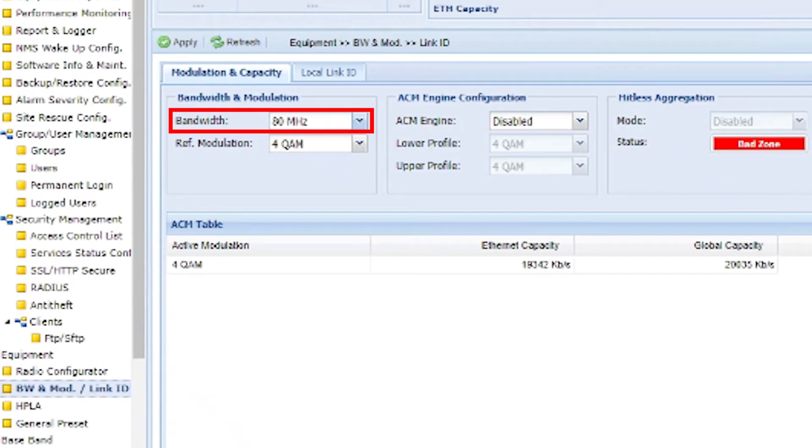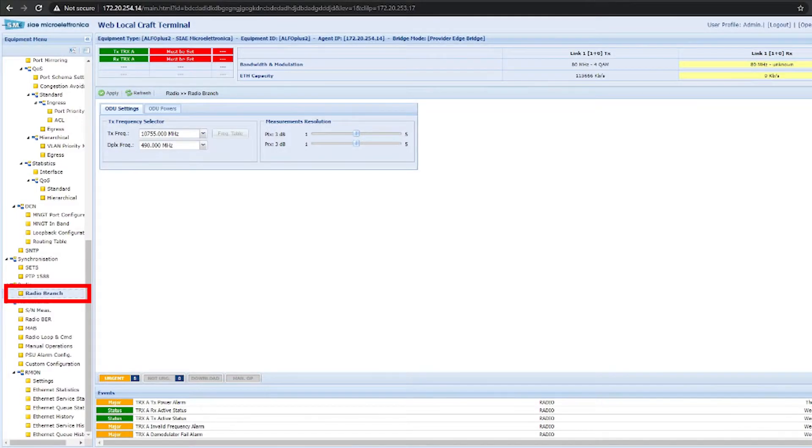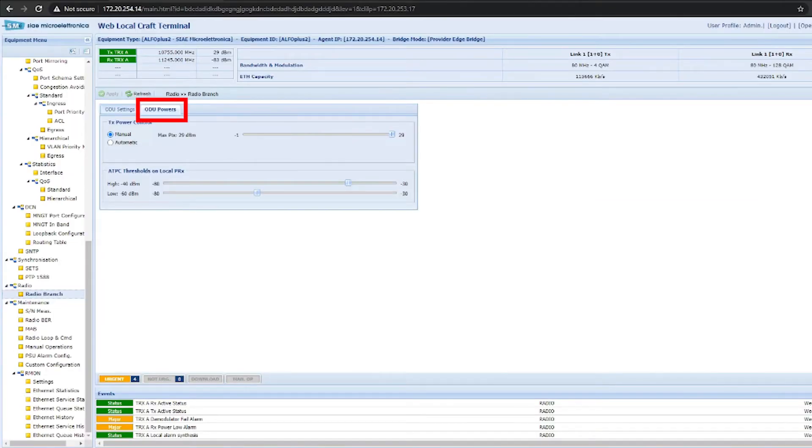Set your channel size and make sure the reference modulation is set to 4QAM and ACM has been disabled. Set your frequencies and transmit power.